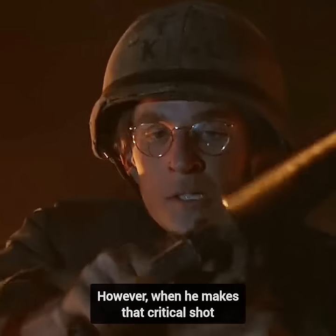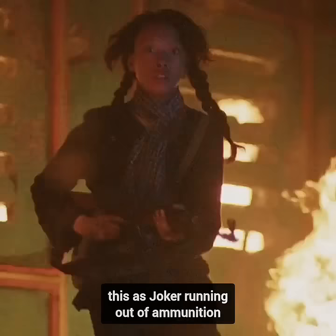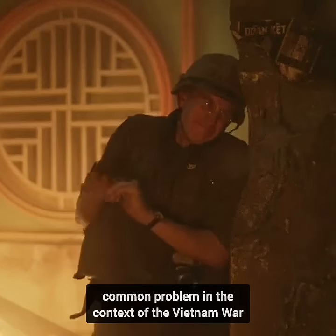However, when he makes that critical shot, it becomes apparent that his rifle's magazine is empty. It's fascinating that some viewers may interpret this as Joker running out of ammunition, but the underlying issue with his M16 was a common problem in the context of the Vietnam War.